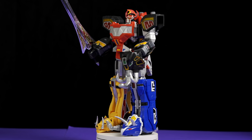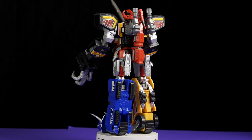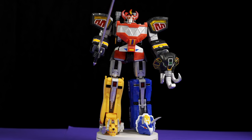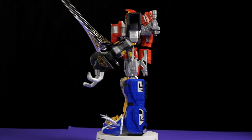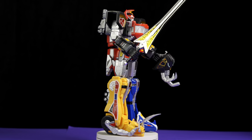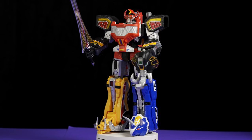I got mine at Big Bad Toy Store — link in the description below. When down there, I highly recommend that you hit the subscribe button, bell icon, and join button, so that you are notified as soon as a brand new review goes live on my channel. Please like, comment, subscribe, and I'll catch you in the next video.